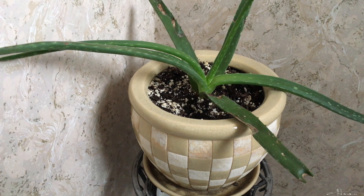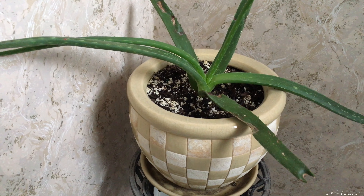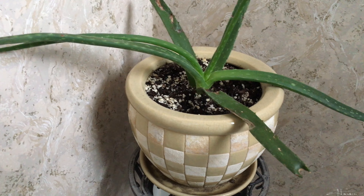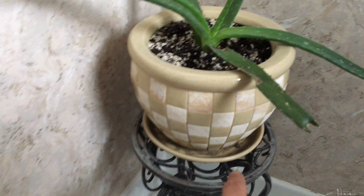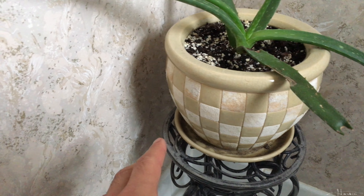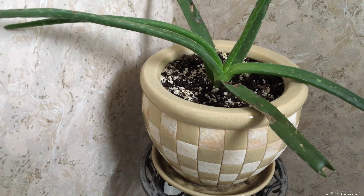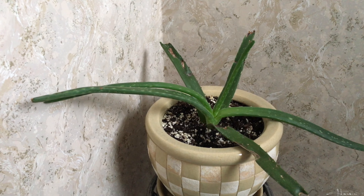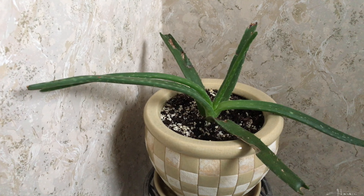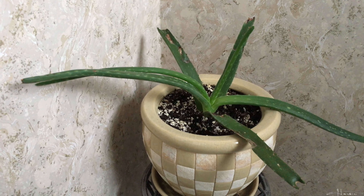If it does start looking dehydrated you can add water, but don't water just because you're worried. If you're unsure, it's better not to water a succulent because they tend to die from being overwatered. Plants can recover better from being under watered than overwatered. When I pour this much water it usually doesn't even reach the drain holes — I generally like pots without drain holes but this one is fine.